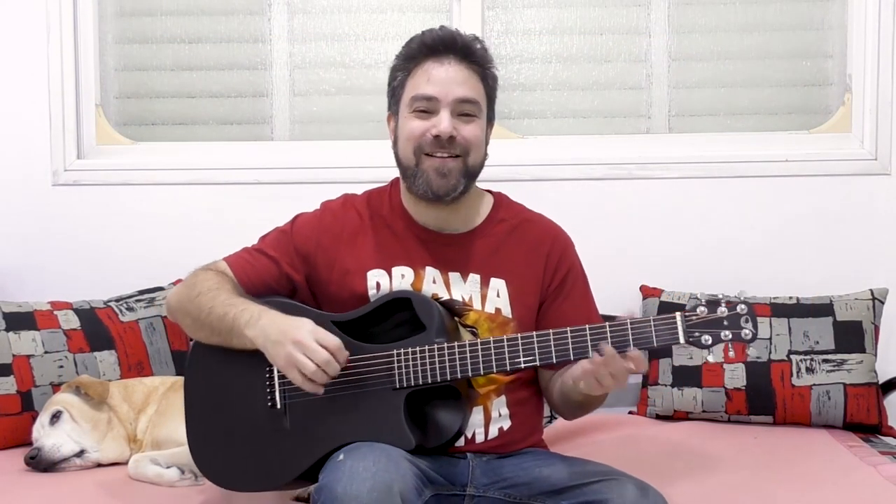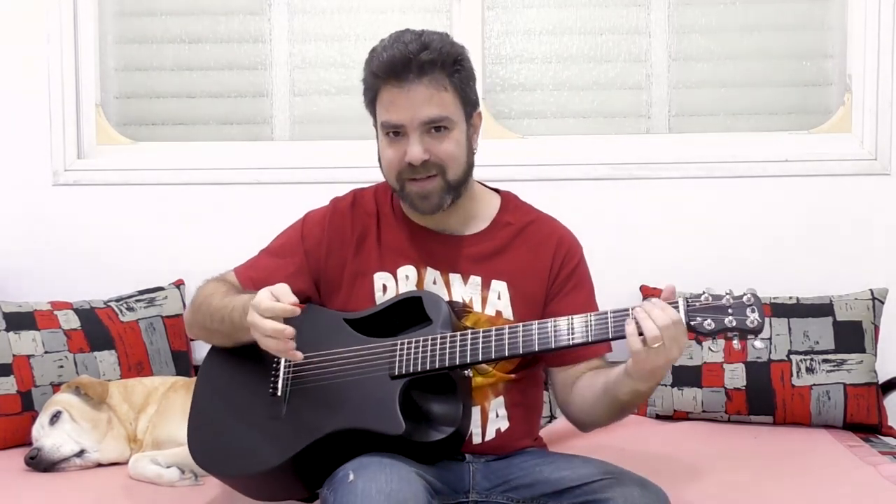Hey there LickinRiffers, welcome back to another awesome guitar lesson here on LickinRiff, in which I'm going to help you further your skills of playing soloing while playing rhythm guitar simultaneously — playing solos over your rhythm guitar, fingerstyle-like, kind of imitating fingerstyle using a pick.